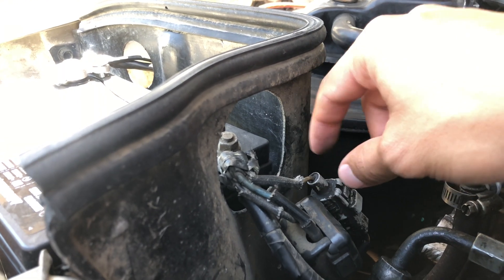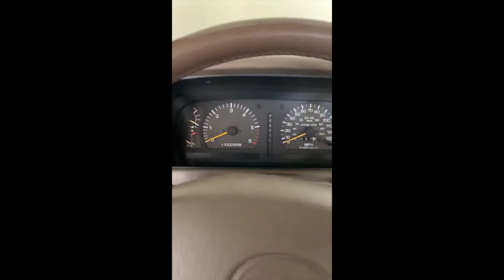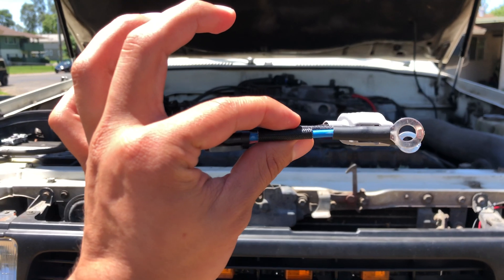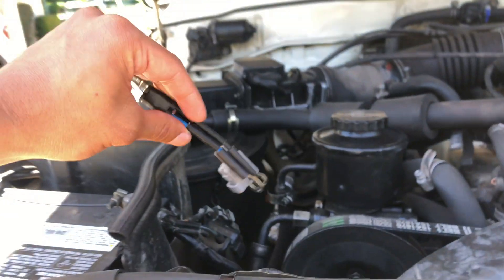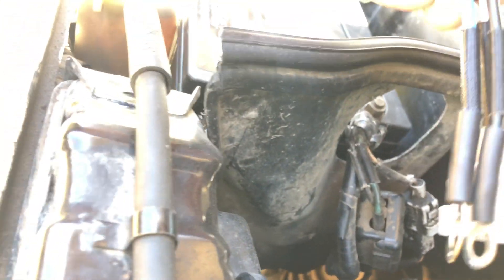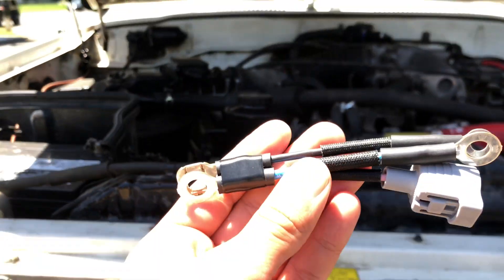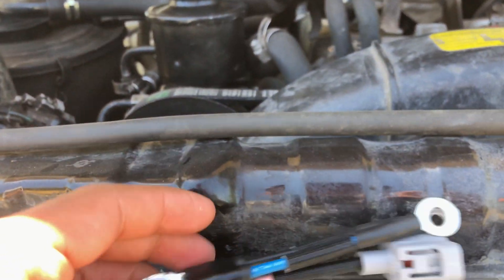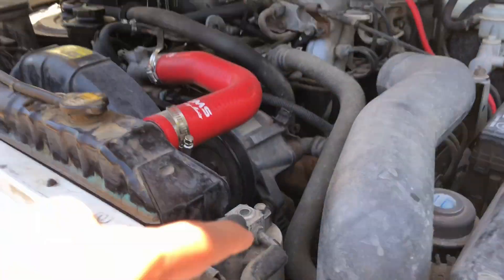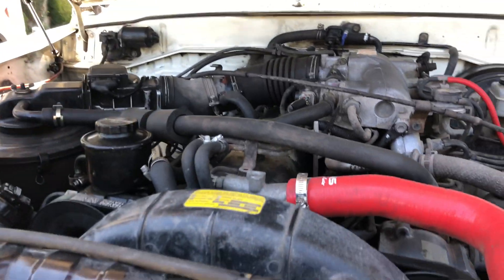Let's figure out first if you have a bad fusible link. I'm going to show you a clip of somebody who had a bad fusible link. You'll notice that when he turns his ignition, his engine doesn't even crank over — it's almost like he has a dead battery. There's no power to the starter. This is a good example of a possible bad fusible link. Troubleshooting a no-start issue can be a pain, so before you go down a rabbit hole thinking it's your starter, alternator, or fuel pump, start with your fusible link. It's the easiest thing to do and it's very affordable.